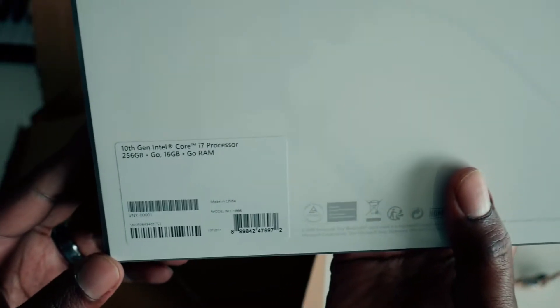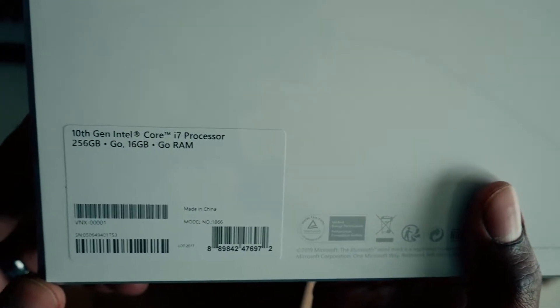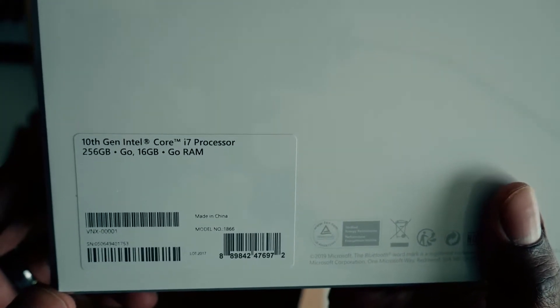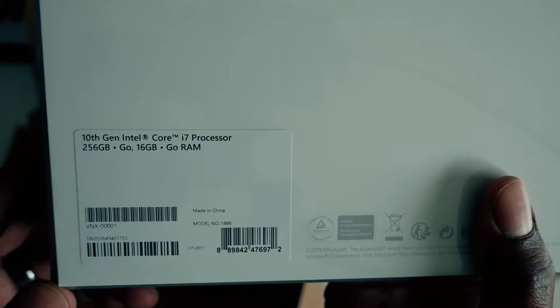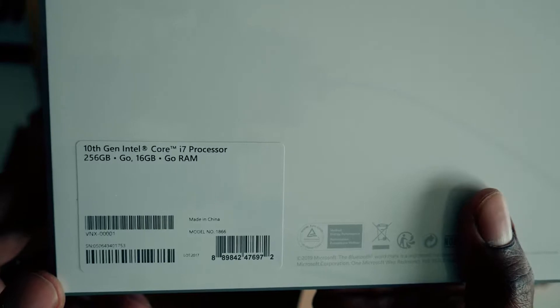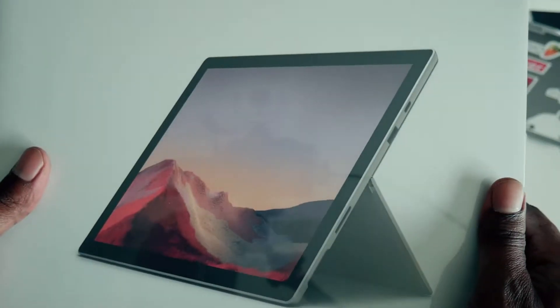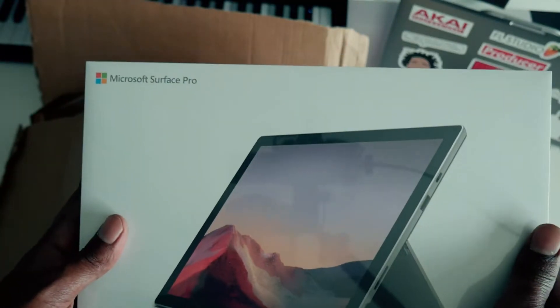This is the 10th gen Intel Core i7 processor with 256 gigabytes of storage, 16 gigabytes of RAM, and that 256 gigabytes of storage is SSD so it should be pretty fast. Alright, let's quit playing at this point — I'm teasing myself, let's open it up.